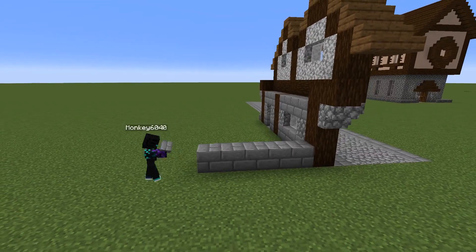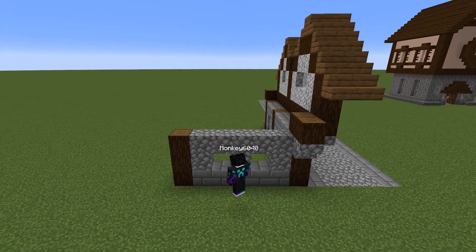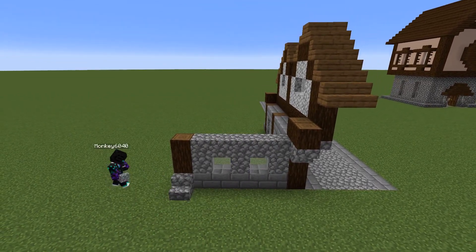Now we're going to work on the side. The side is only seven blocks across, but then the second floor is going to be one block further out.